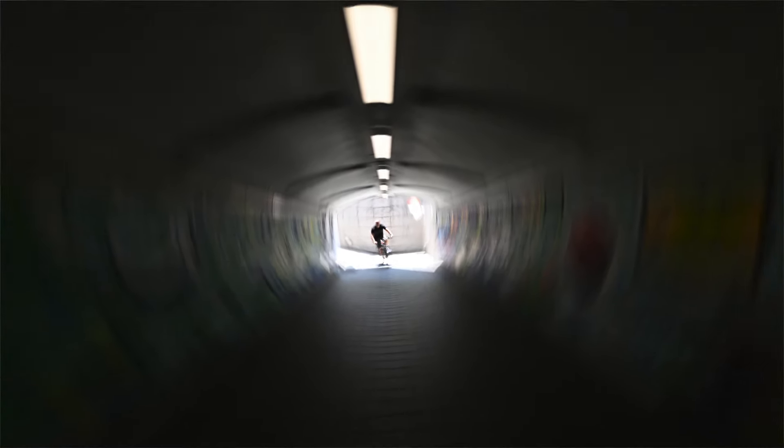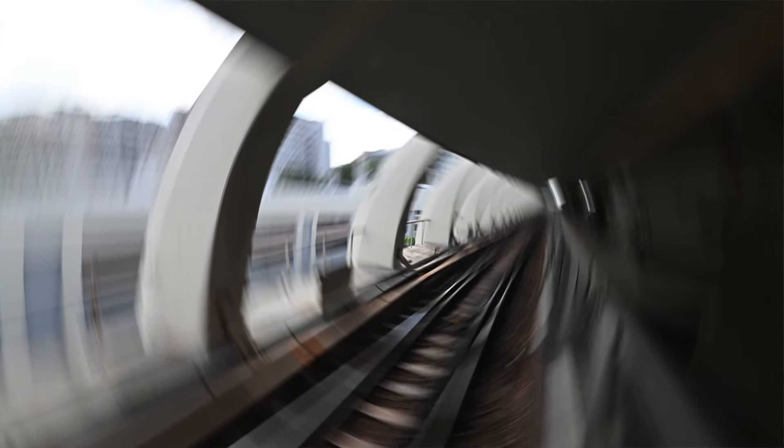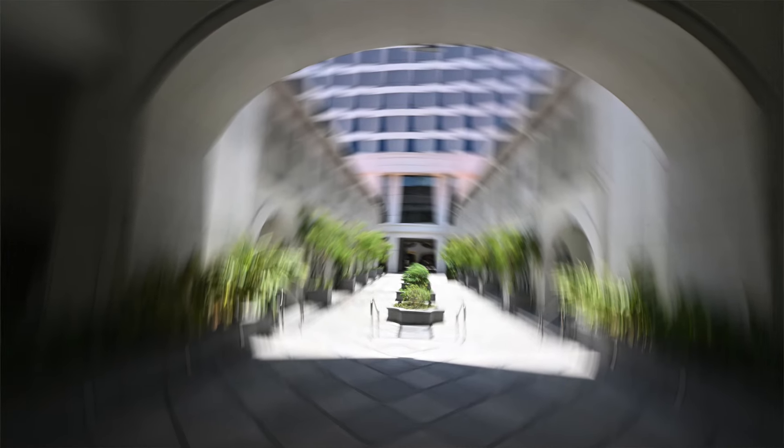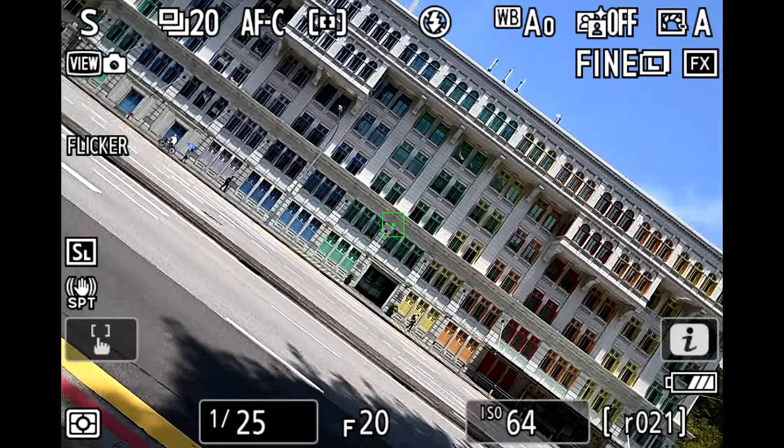A few things to consider: you want something in the center part of your image that is interesting, because that's going to be your sharpest point. A cloudy day is a great time to do this, because on sunny days sometimes even at 1/15th of a second with my smallest aperture and lowest ISO it's still overexposed, so I had to change my shutter speed to 1/30th or 1/40th of a second and rotate quicker. I also use the screen on the back of the camera to compose my image rather than the viewfinder — it's easier to look at the screen as I rotate.